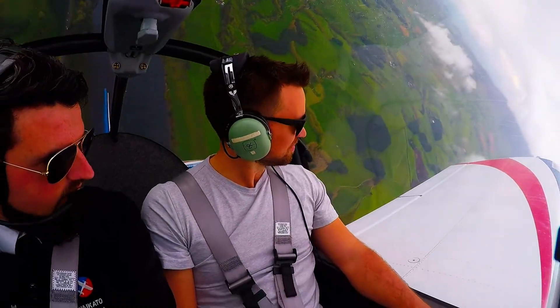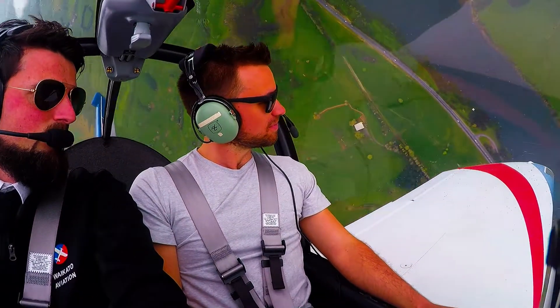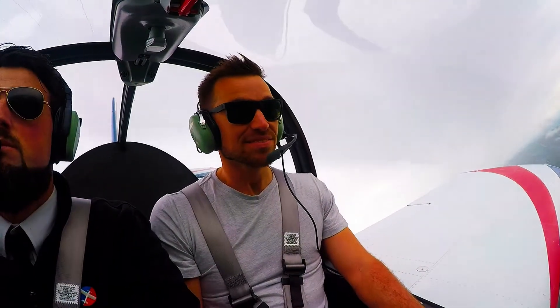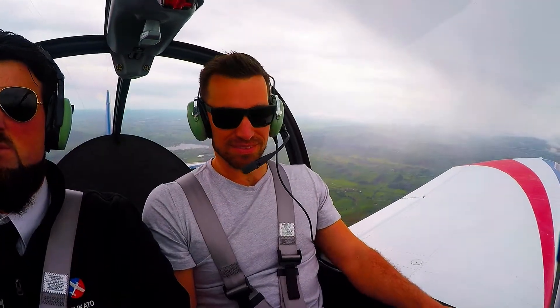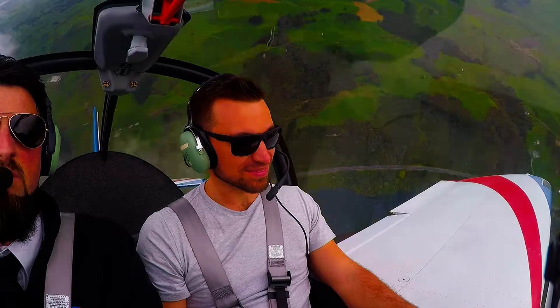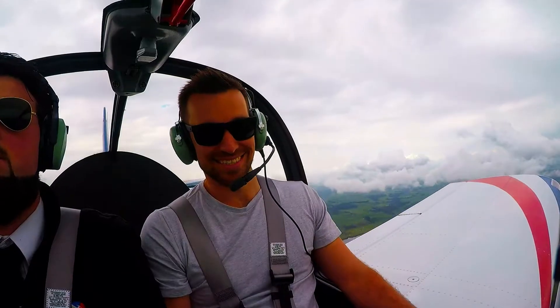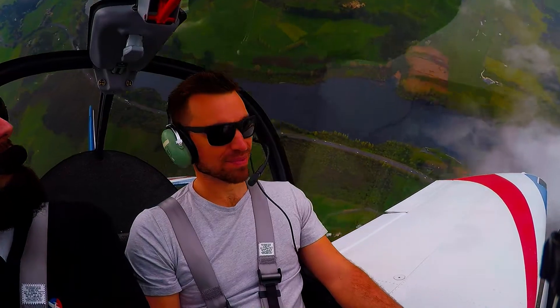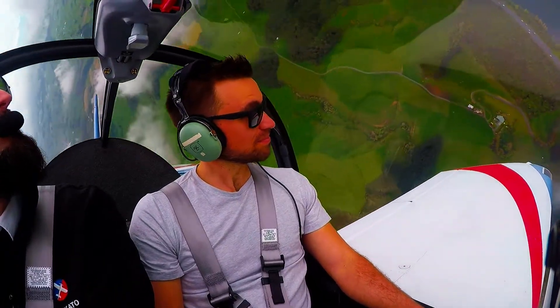Alrighty, looking at that wing tip. And we are climbing vertical, and we come on over. 1-8L, clear touch and go, ZDAC to the left.